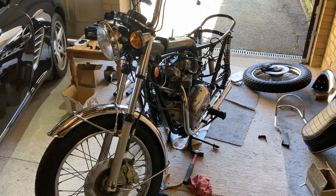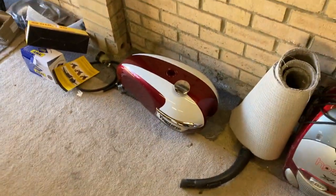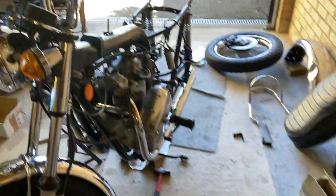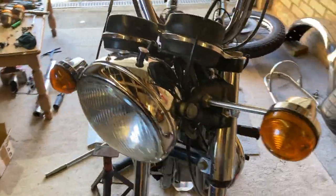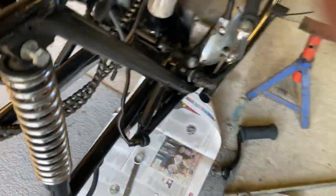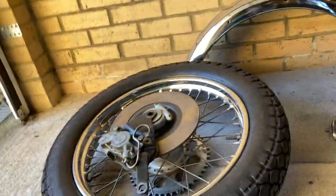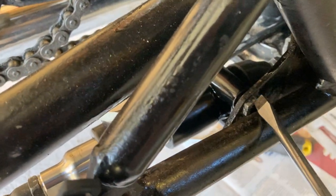I'm recommissioning a Triumph Bonneville T140V 750cc — I've painted the tank a nice color. What I've been concentrating on recently is the rear brake master cylinder. It's a ridiculous place for it; it was obviously added afterwards because the bike has a disc on the back, so it has a cylinder here.